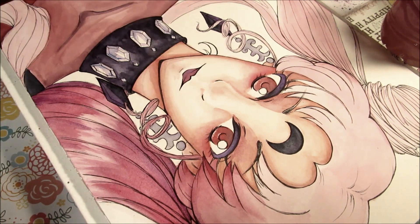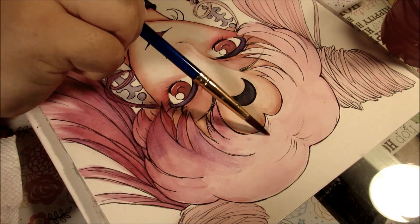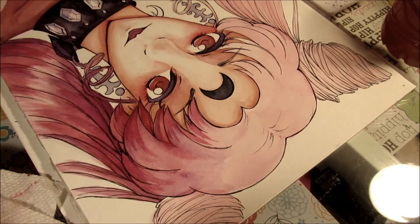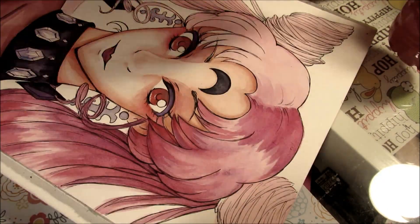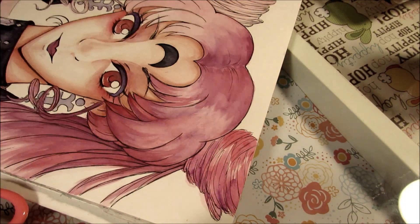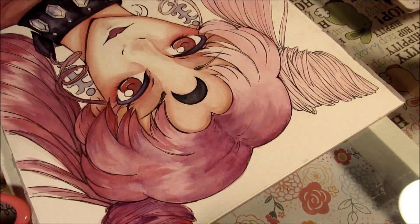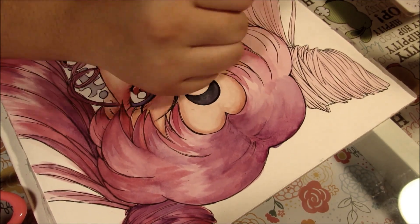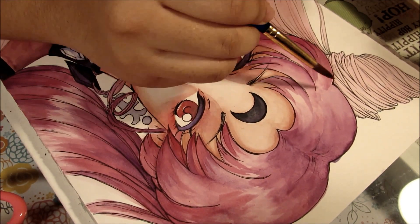I'm really impressed with this watercolor block. With the block it's not like a pad or just separate sheets — it's glued down on two sides, so when you finish painting you can just cut off the sides of the glue and your piece comes off the block. There's a fresh sheet underneath, and with the block you don't have to worry about warping because it's already stretched out.